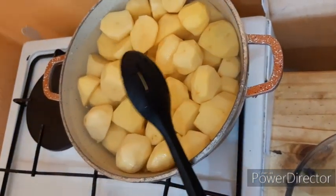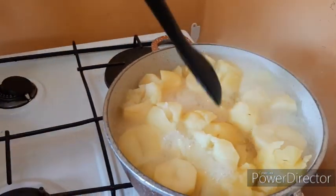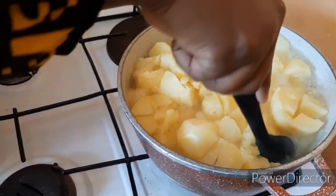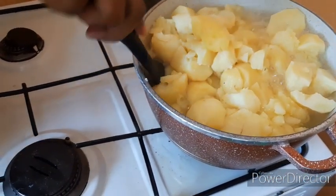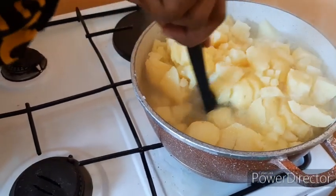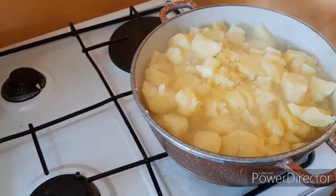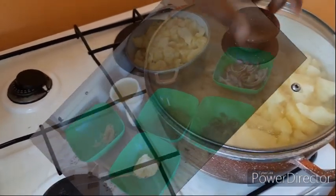So that will take about 20 minutes. Twenty minutes later, see how our potatoes look. They're nicely cooked. We'll drain this water, but keep some aside because we may need it — we don't want our potatoes to be too dry.